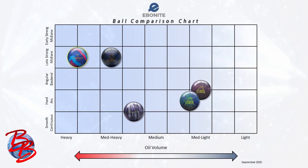This chart contains every ball that Ebonite has released since being acquired by Brunswick. On the bottom, on the x-axis, are the categories of oil volume that each ball is intended to handle. On the side, on the y-axis, are categories of ball motion depending on their shapes, with early strong mid lane being on the top, angular back end being in the middle, and smooth continuous being on the bottom. The two other categories — late strong mid lane and hard arc — bridge the gap between the categories that are adjacent to them.